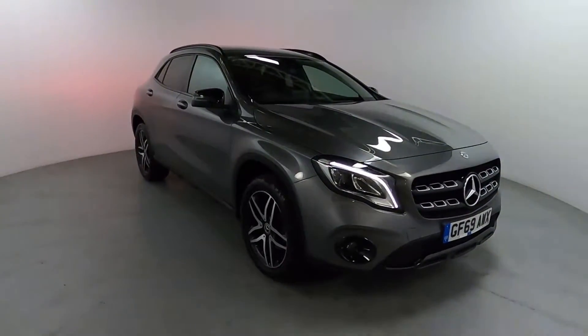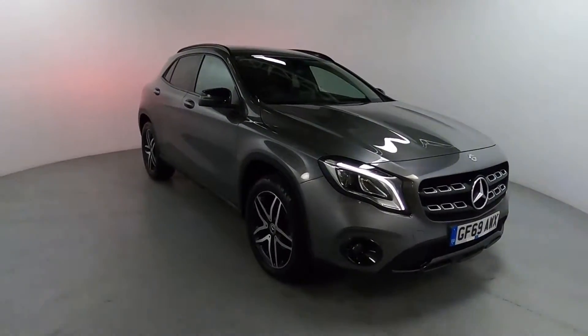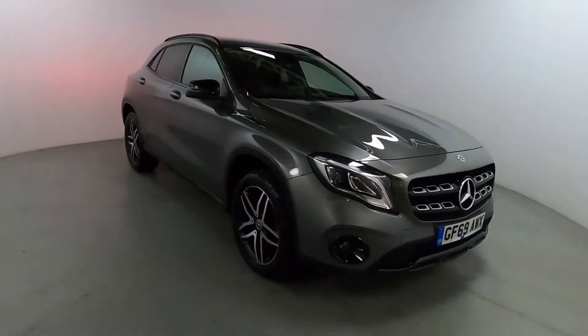Welcome to LMC. Today we're taking a look at this Mercedes-Benz GLA 180 Urban Edition. It's got a 1.6 litre petrol engine with an automatic gearbox and it's on 47,369 miles.